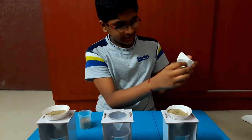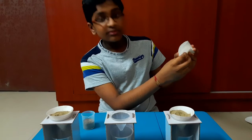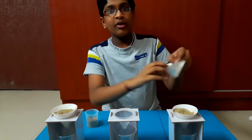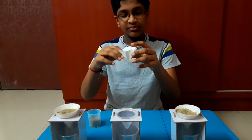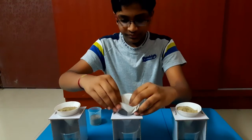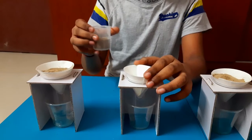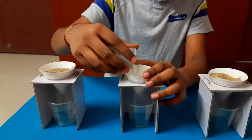Take the open end — you will see there are two open points like this. Take one of the open points and open it like this — it should look something like this. Now attach it inside the cone gently. Place 30 ml of one of the soil samples and pour it in.